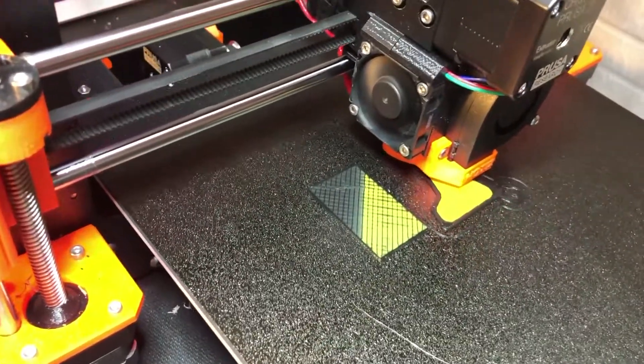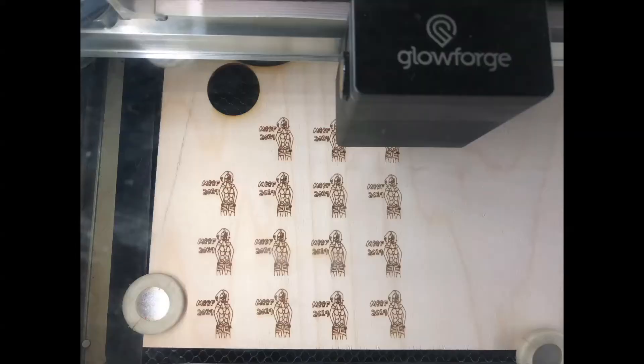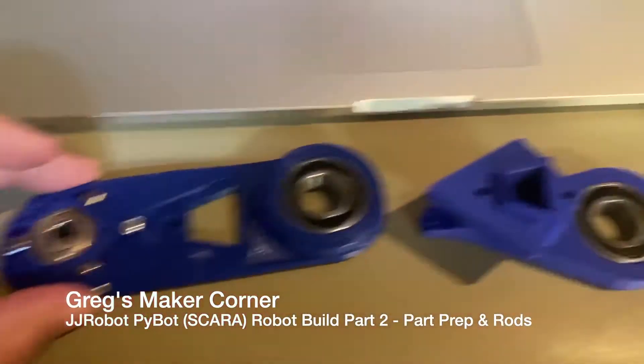There's 3D printing, black corners, lasers, particular corners, and other stuff too. Here on this one, we're going to need these three pieces.